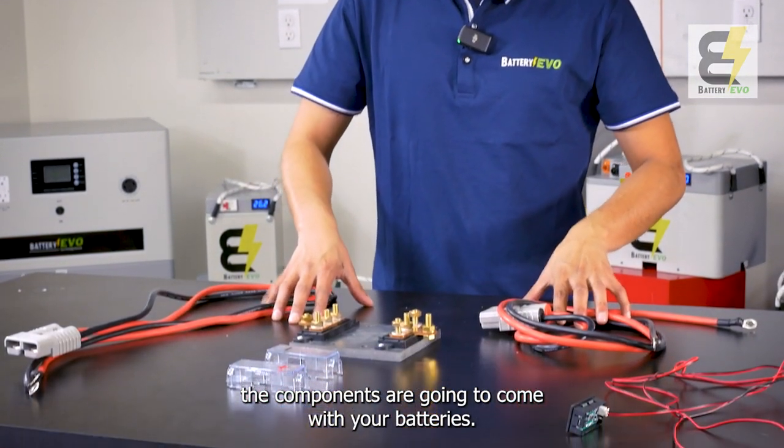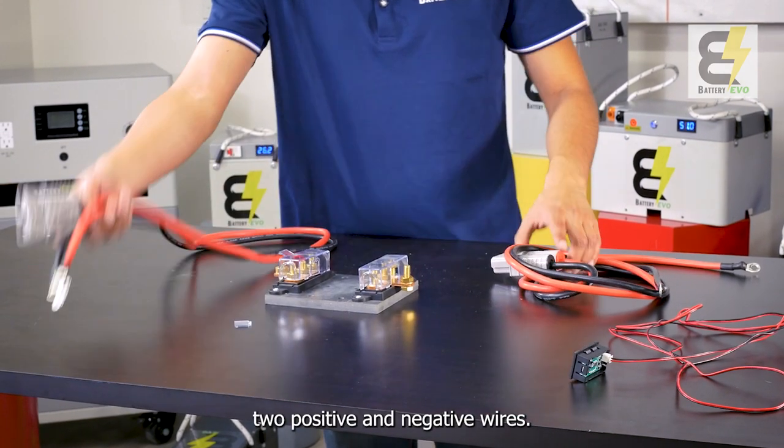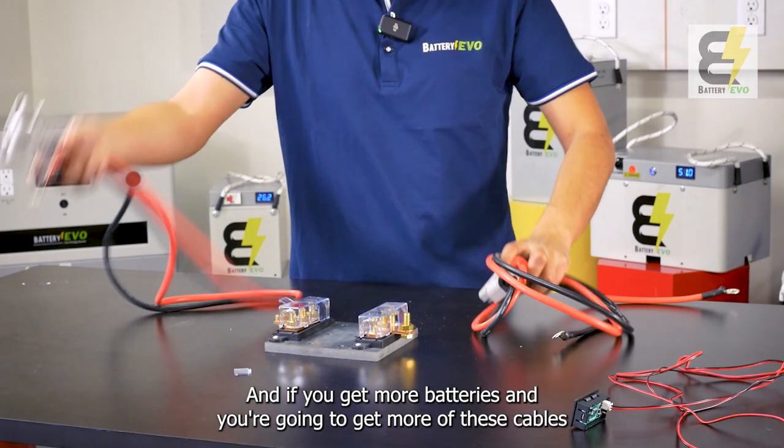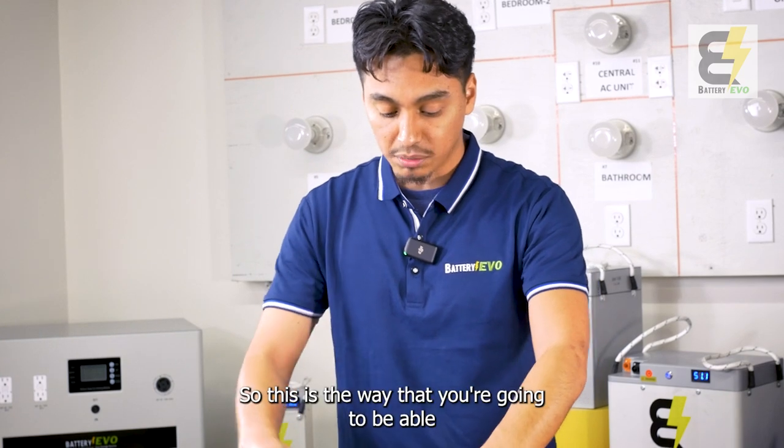When you buy a 2x, 3x, or 4x kit, these are the components that come with your batteries: you're going to get a bus bar with its safety protectors, two positive and negative wires. If you get more batteries, you're going to get more cables, and you're also going to get a voltmeter or capacity meter.